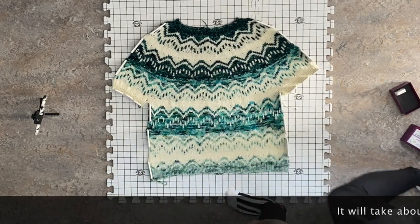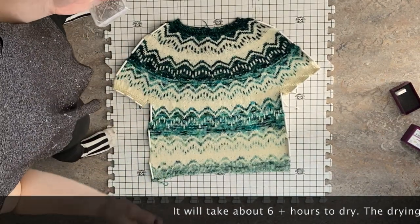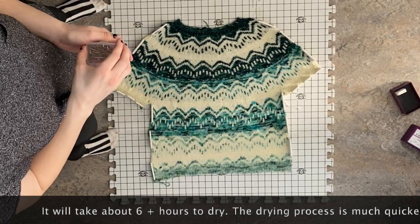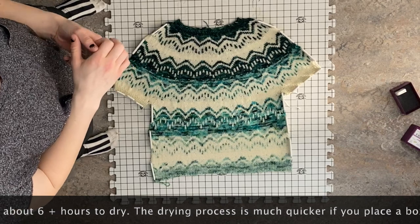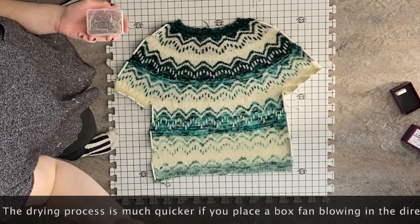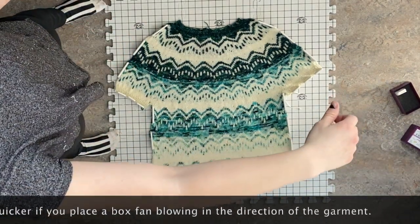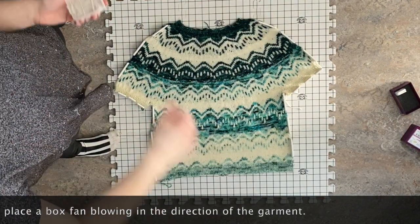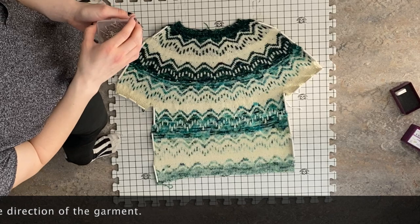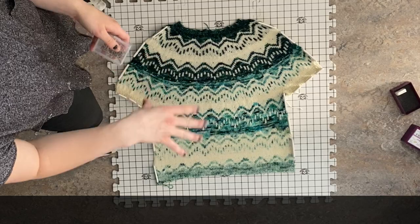Now it's all pinned down and I'm probably going to let it dry for about five to six hours. It really expedites the process if you take a fan, stick it next to the garment on high, and then every hour or so switch it to the other side and different angles — then you'll be wearing it by tonight.